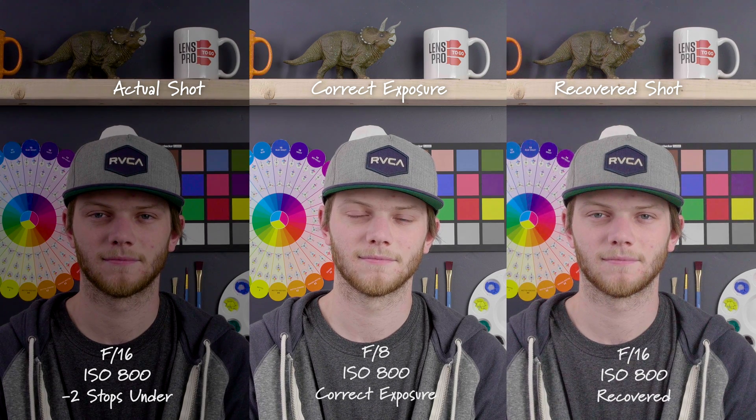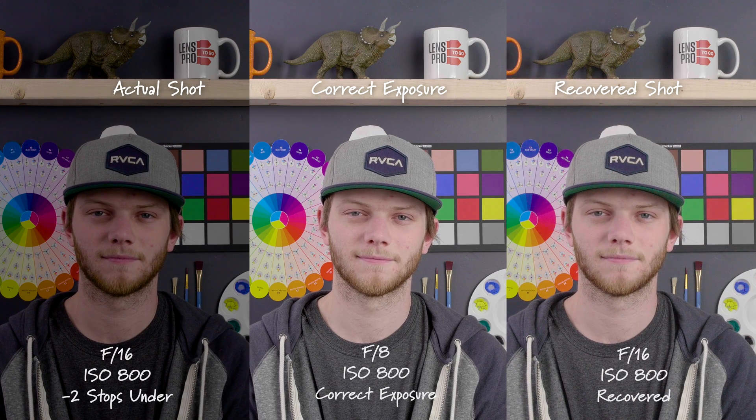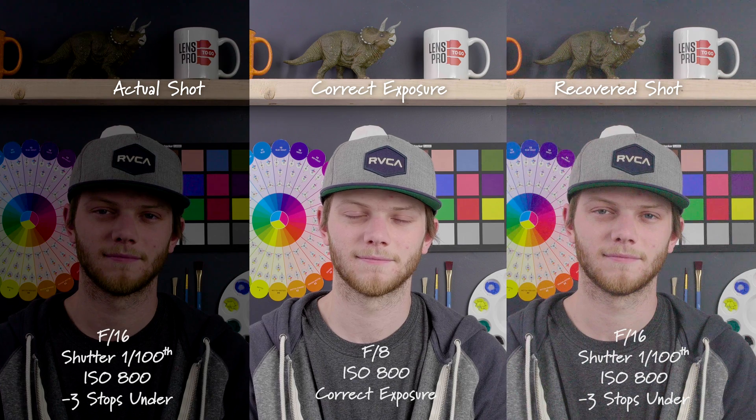Here we are two stops underexposed down to an F16, and we're able to recover that a decent amount. You are seeing a little bit of noise, but this is definitely usable. Going down to three stops underexposed, we are seeing a little bit more noise, but we're not really having too much of a color shift, which is really good.